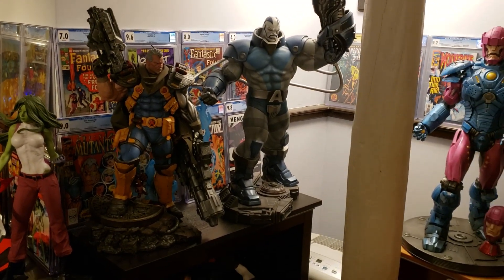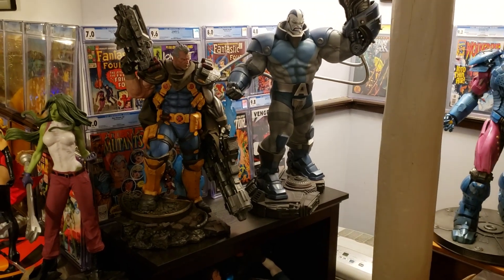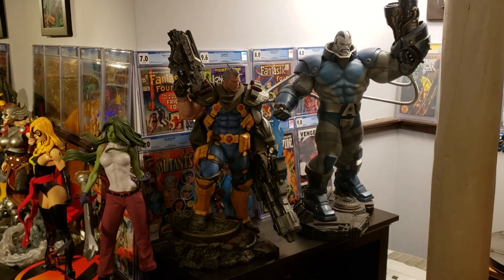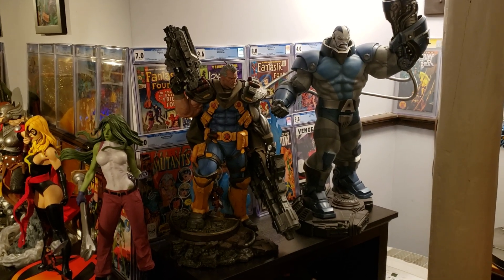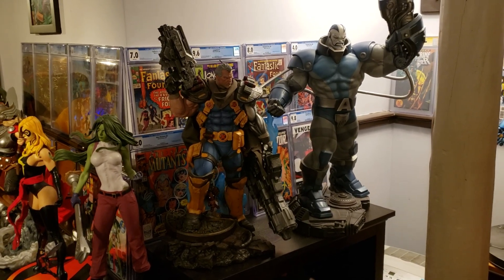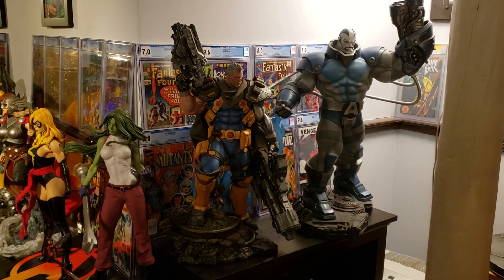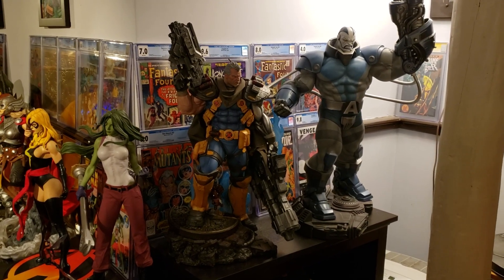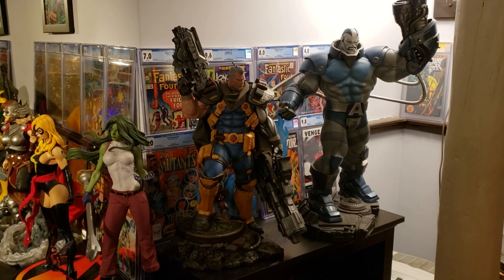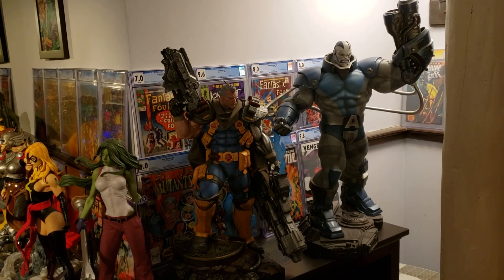As always, thanks for watching everybody and I hope you enjoyed the statue review. This is actually my last Sideshow statue I have on pre-order. I have a ton of reward points — about 600 bucks worth — that I need to spend, so I'll get another statue from them. I've kind of cut back on ordering stuff; I'm only really ordering things I absolutely love. I'm on the wait list for the Juggernaut exclusive — if that converts, I'd like to pull the trigger on that, or maybe I'll get the regular one. We'll see if they release something nice during the 12 days of Sideshow. Anyway, thanks for watching everybody — take care, bye-bye.